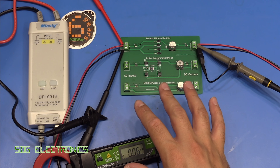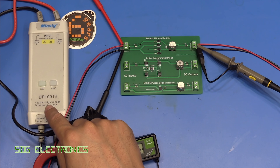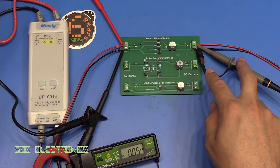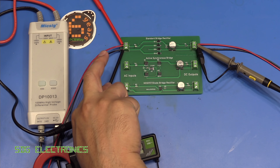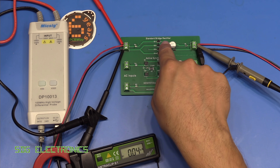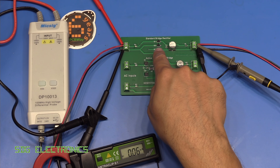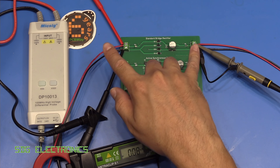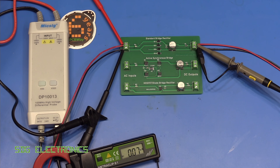This is the general setup, and notice that I'm using the differential probe on one side of the PCB. That's because if we attached a probe the same way on the other side, we'd basically be shorting out two of the diodes on the bridge rectifier — the ground probe on each side would be directly connected together — so we do have to use the differential probe.